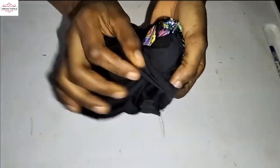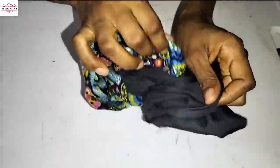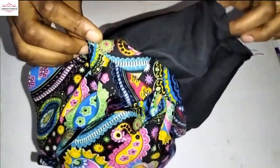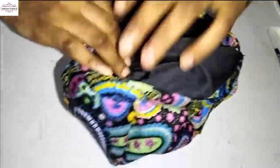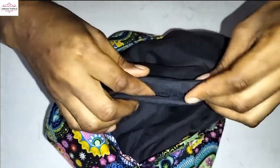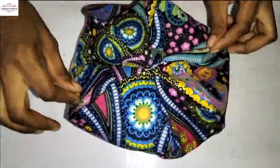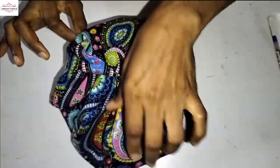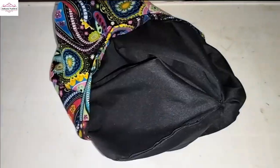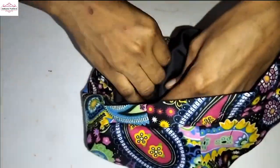I've stitched the lining round the beret and turned it inside out through the opening I made. I'll go back to the sewing machine and stitch that opening closed. Let me show you what the beret looks like — so beautiful!